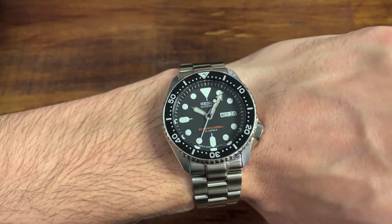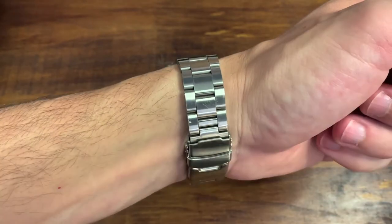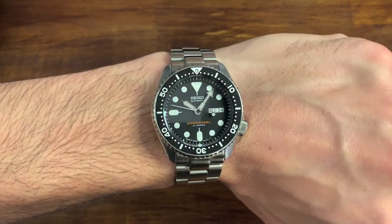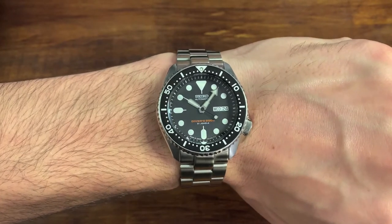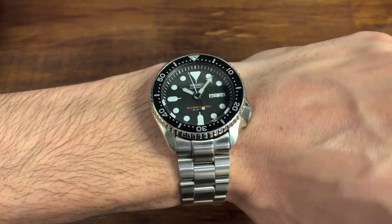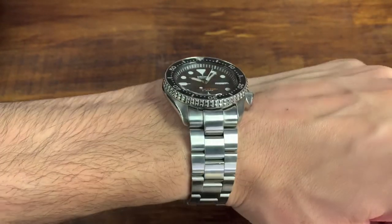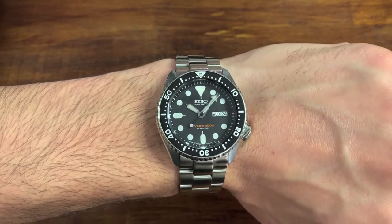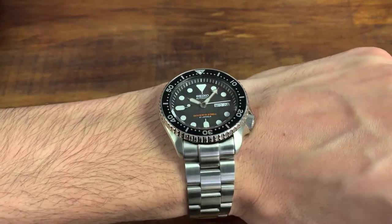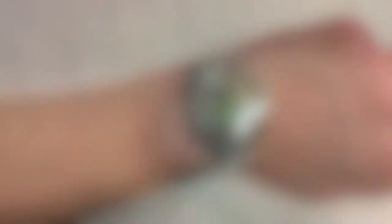Just look at how good the SKX looks when you put it on a bracelet. This is the Super O Boyer from Strap Coat — the Oyster Style Bracelet. I know you mostly see SKXs on Jubilees, but just look at how good this watch looks with the bracelet automatically upgraded. We all know how many upgrades you can do on an SKX — the bezel, the bezel insert, hands, the Hartlex crystal, domed, whatever. But if I had to choose one upgrade and one upgrade only, it absolutely would have to be the bracelet. It looks amazing, and I don't feel the need to do anything else to this watch.